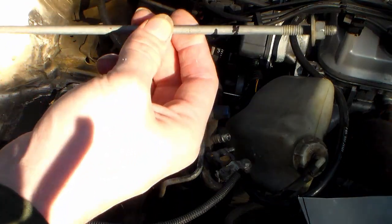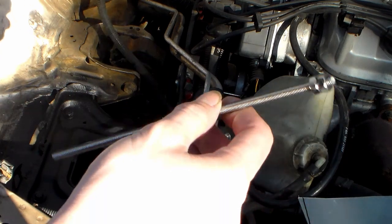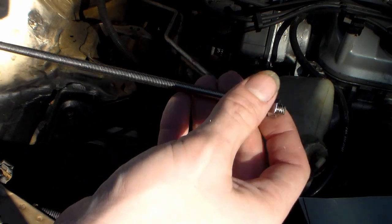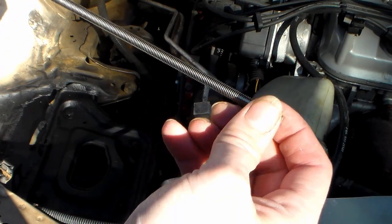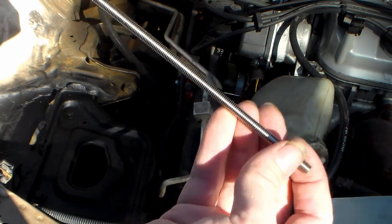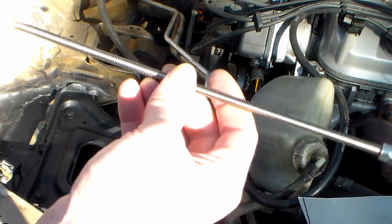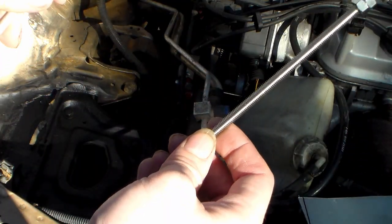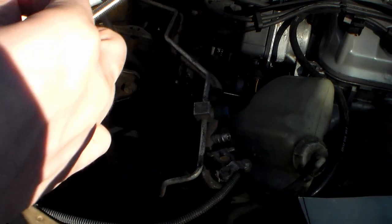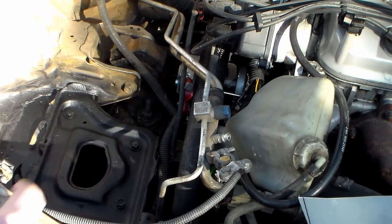I have this M6 metric all-thread rod left over. If you've watched my earlier videos, this is what I used to fix the stripped thermostat housing on the 2000 Civic. I had some still left around because I ordered extra just in case, and it will work perfectly as the second rod for this. I've got to find some washers and a number 8 drill bit to drill the hole, and then everything will go together.